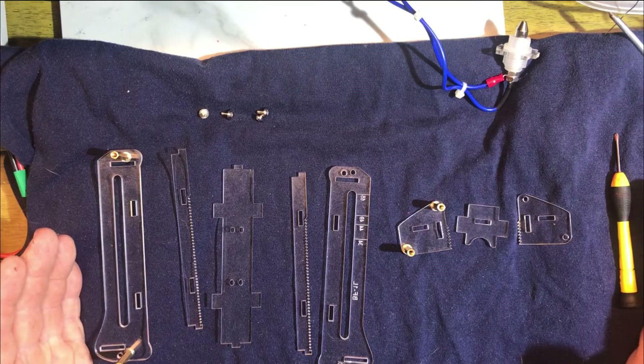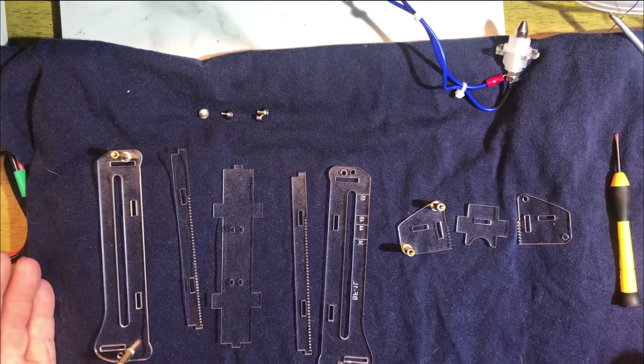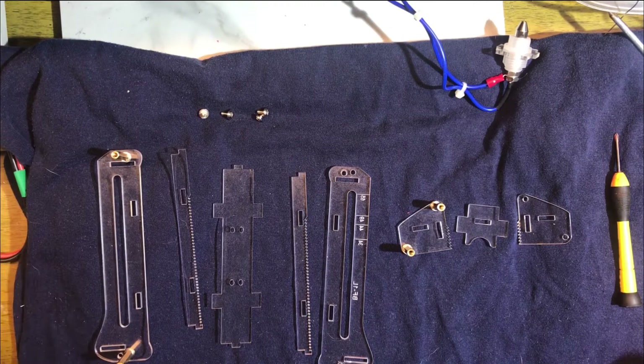When I bought this jig I didn't know it was a kit. I had no clue, and to my surprise it took me a while to put this thing together. I had to figure it out from pictures on the internet.